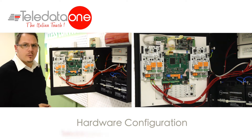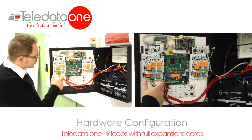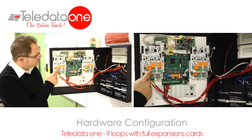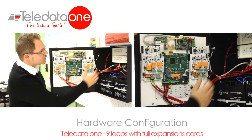This is an example of a full option panel, where we still have the motherboard with the first loop. And on the side, we have the expansion cards, where the first one at the bottom will be loop number 2, loop number 3, loop number 4, number 5, number 6, number 7, number 8, number 9, on the other side of the motherboard.